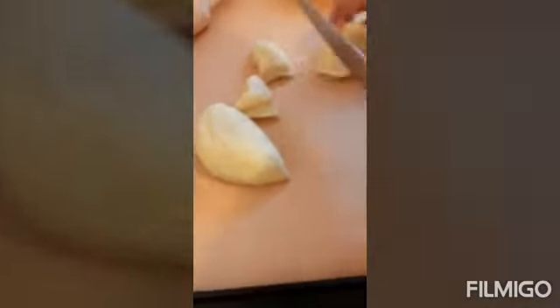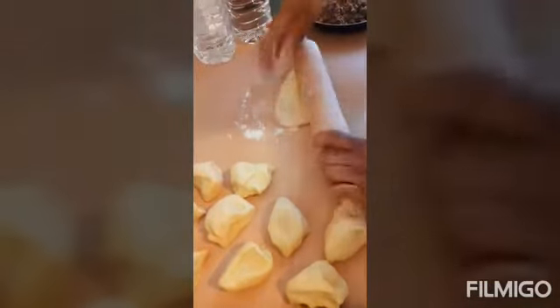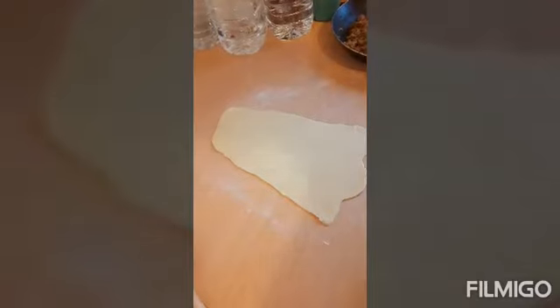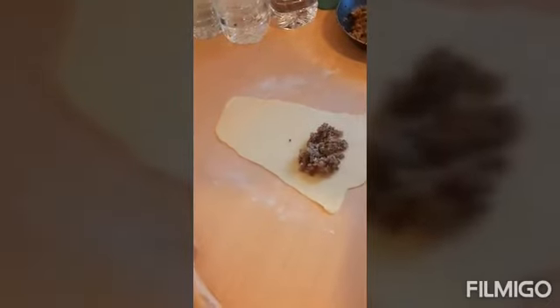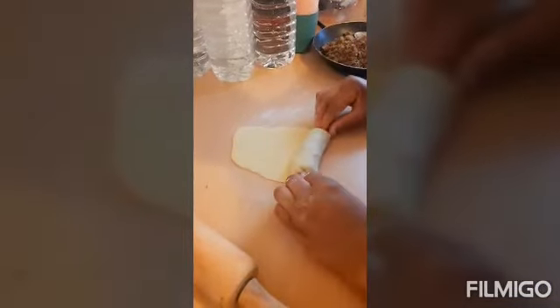Cut your dough like this, then start to roll it out. Add flour to your surface so it doesn't stick. Then you start to roll your fish roll dough — you must flatten it very well because you want to roll the fish inside. You don't need too much dough. After that, just add your fish filling, then take it like this and wrap it up.